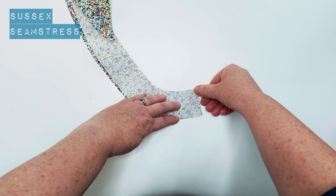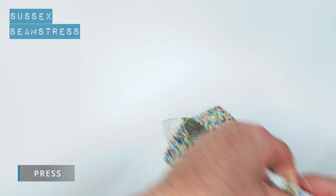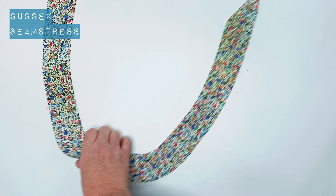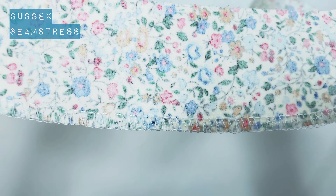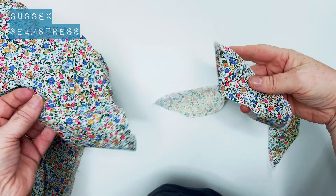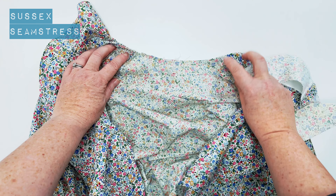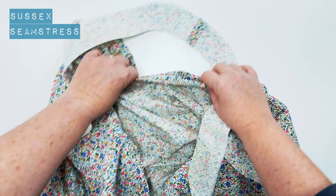Now we're going to get the facing prepped. I've block cut these — which means I ironed the interfacing onto the fabric before cutting them out so I know they're not stretched and are accurate. You can see the interfacing on that side. I'm going to find the short edges and stitch a centimetre seam allowance, then press that seam open. Now overlock or zigzag to finish the outside edge of the facing. I've overlocked mine — that's one facing prepped and ready to go.